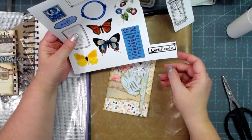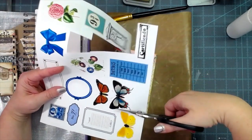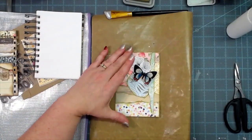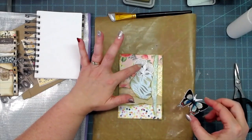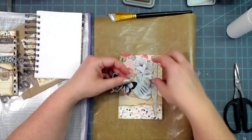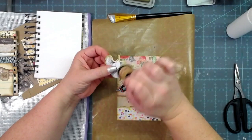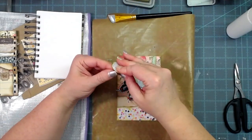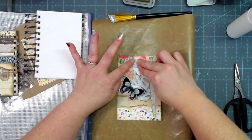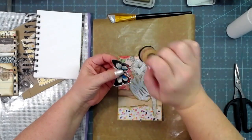Now for that butterfly I mentioned at the very beginning — I think it will go fine on there, so I'm going to trim this out. I like the little die-cut piece from Cocoa Daisy with the butterfly over the top. Let's ink the edges. Cocoa Daisy has kiss-cut die cuts so they already have adhesive on the back — you just bend it and that backing comes off very easily.